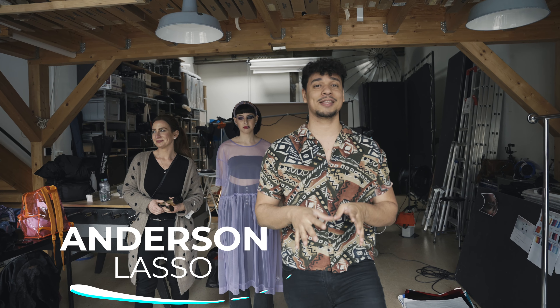Hello guys, welcome to my channel. My name is Anderson, and today I have an important video to present.